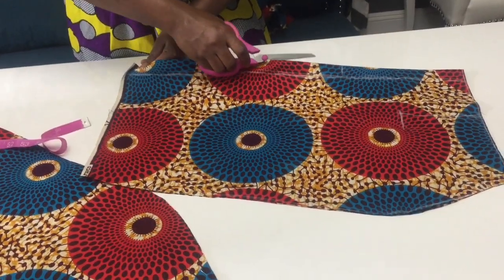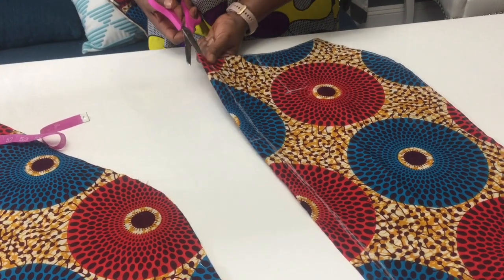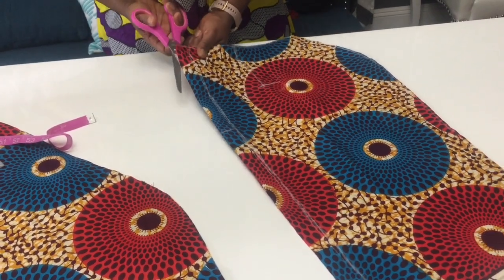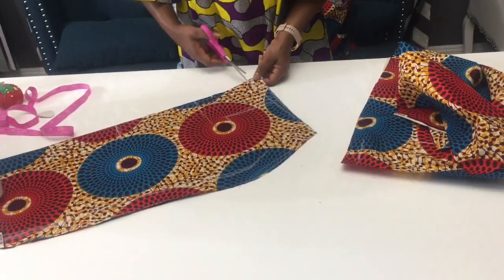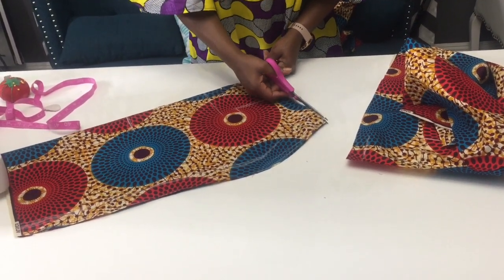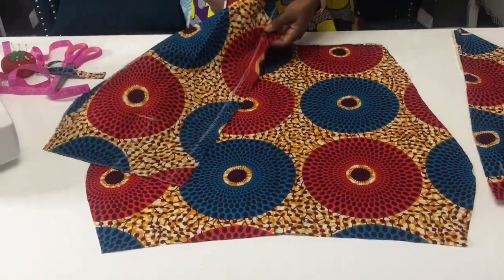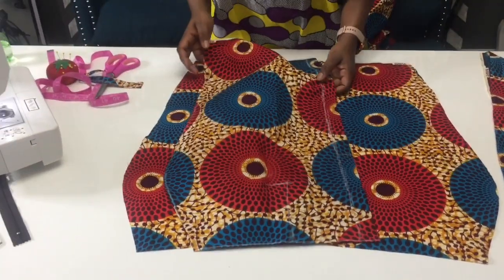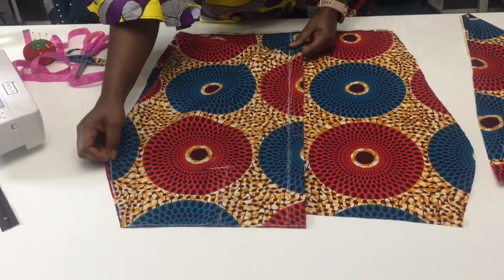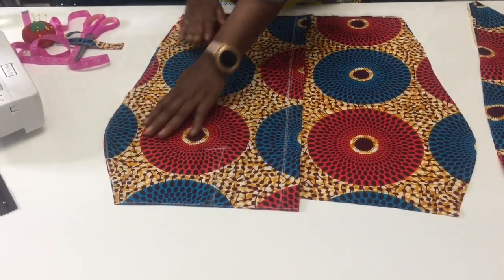After cutting the back piece, you're gonna cut it in the middle and now you're gonna have three pieces. We're gonna put our pieces together, but make sure the right sides are facing each other.